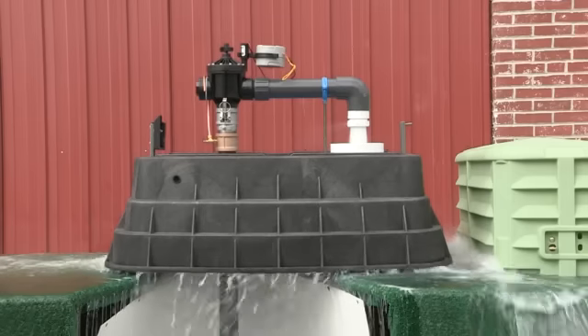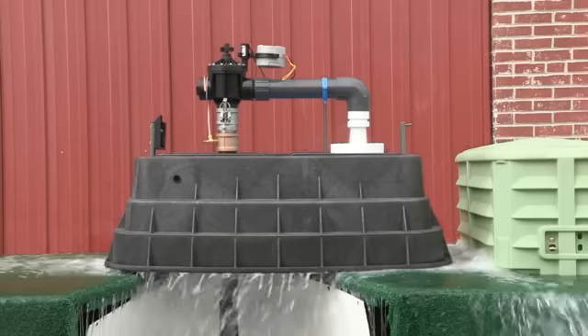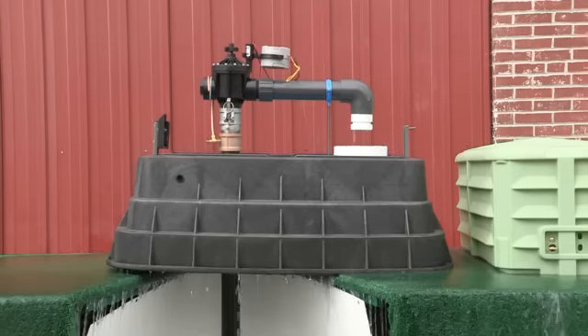Flow can be adjusted above ground by turning the flow dial on the front of the valve. As you can see, the solenoid-operated diaphragm valve automatically opens and closes slowly to avoid water hammer issues.